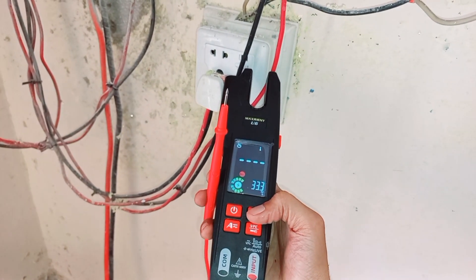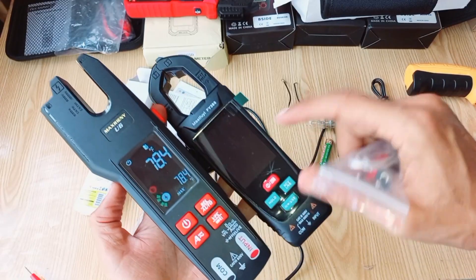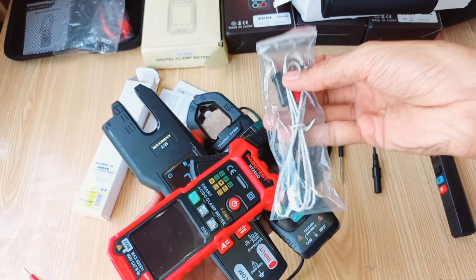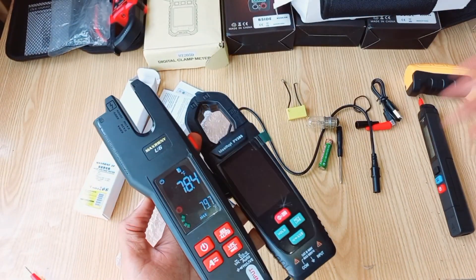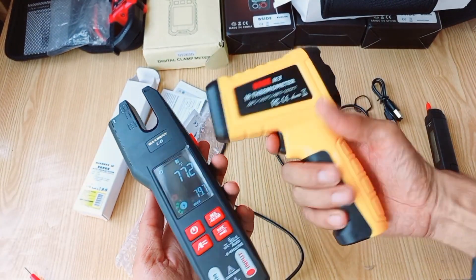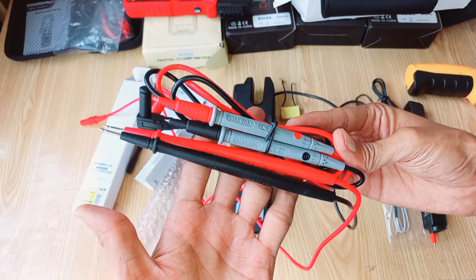Remember, the rechargeable battery keeps you powered up for your tasks, and it's easily charged via the included cable. The Digital Fork Clamp Meter is designed to withstand the rigors of your work — it's durable and built to last. The package includes a variety of accessories and a convenient carrying case for easy transport and storage.